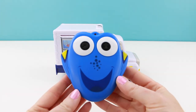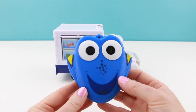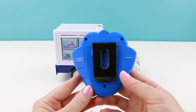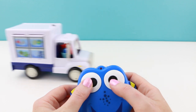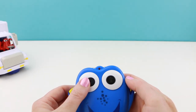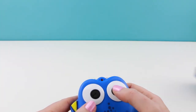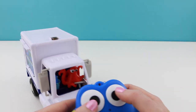The truck does come with this little adorable Dory themed controller — oh, this is just so cute. The controller needs two AAA batteries as well. I already have all the batteries installed and you can see that the remote works really well with the truck. Dory's right eye makes the truck go straight and then pressing Dory's left eye backs it up and makes it curve just a little bit.